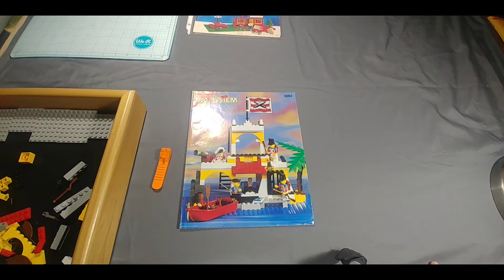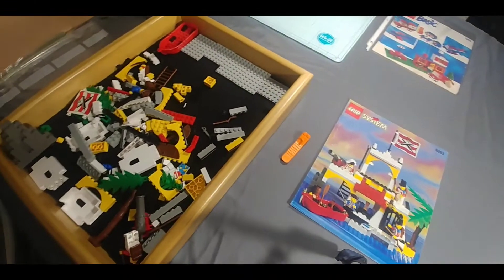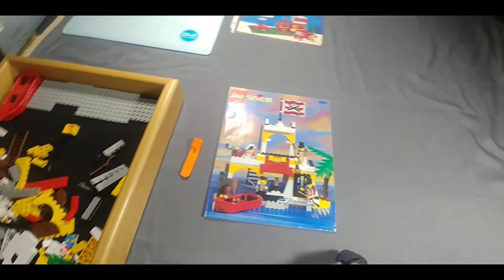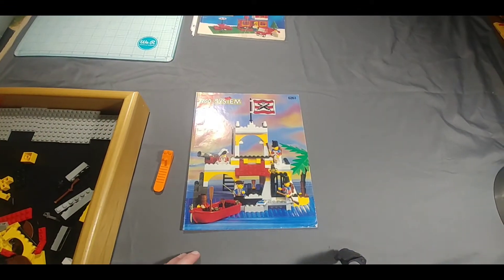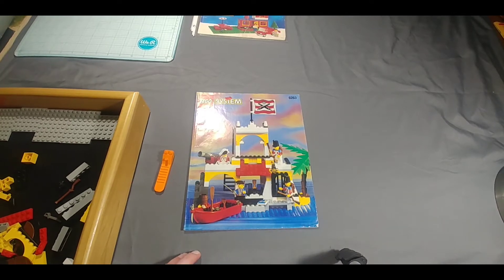I believe this is one of the pirate sets or one of the islander sets, I'm not sure. Pretty sure I've got most of the pieces here. Might be a couple here and there that are missing. I know I'm missing a couple of the hats for the minifigures and such, but most of it's there. So we'll do a speed build on this and then we'll go through it at the end. Hope you guys enjoy this and we'll see you at the end of the video.